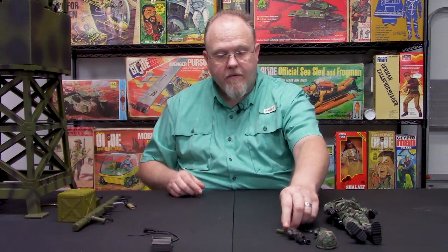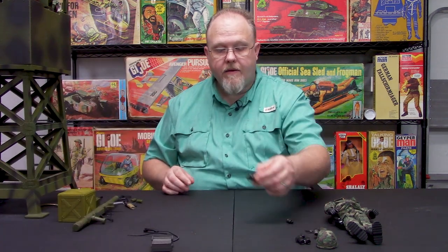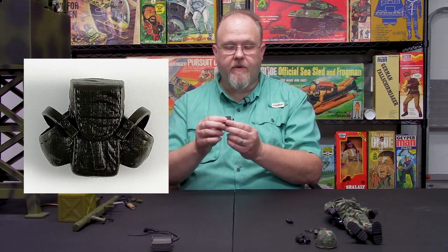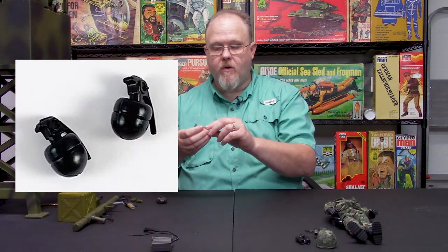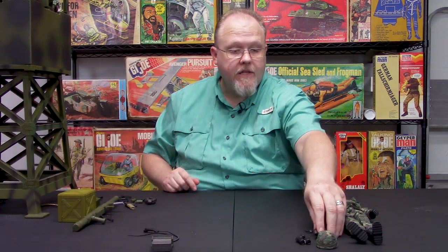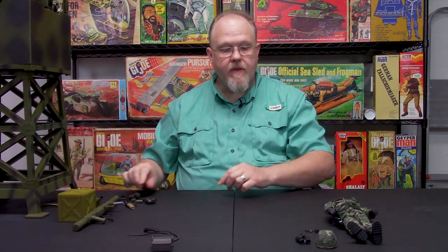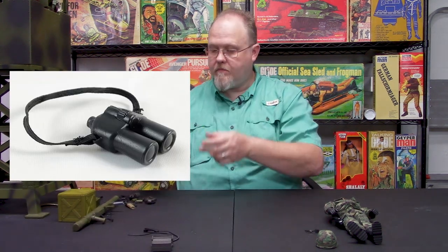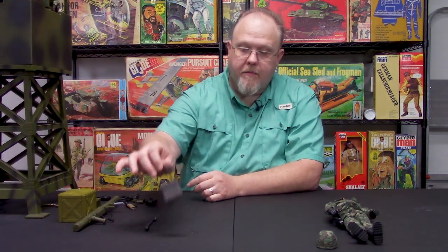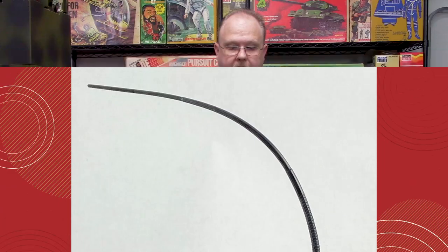Other weapons include the .45 with a tac light on it, as well as a knife and sheath. Then you have two smoke grenades. You also have two ammo pouches — the old school style ammo pouches that you can fit the grenades into, and they fit in there just perfectly. There's two of these pouches with the grenades already in them. Then you have your binoculars. Of course you need your sunglasses, and then you have your communication through radio with your handset and whip antenna.